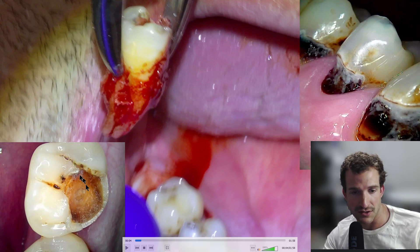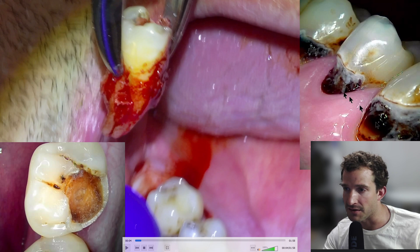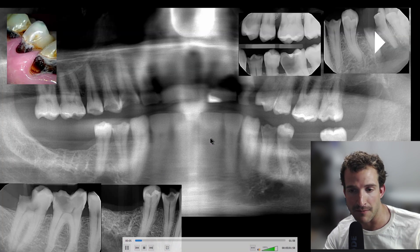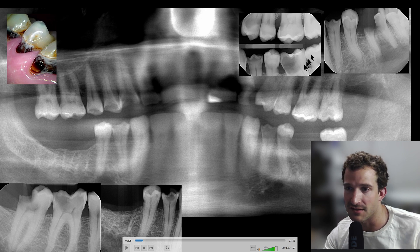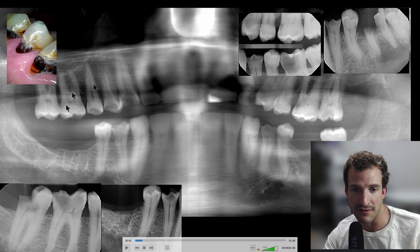The tooth in question is a 2-7, which is right here. You can see the state of some of the other teeth. Here's a panoramic X-ray and some prior X-rays of teeth that we had extracted in similar situations. Poor guy — working father — and that's just the state of his teeth.